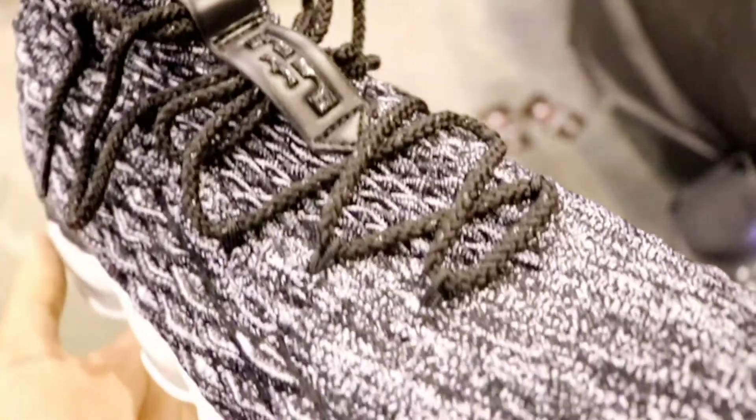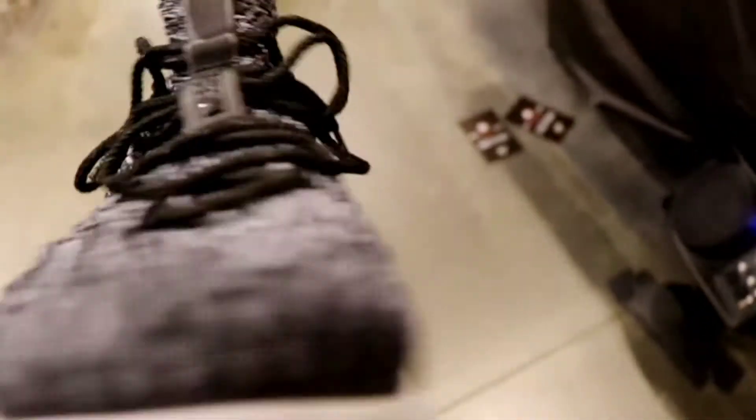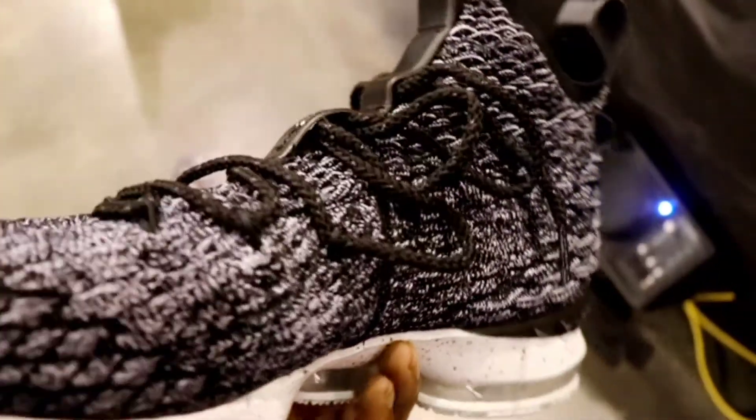Today I want to give you guys a YouTube first look at the Nike LeBron 15 Ashes colorway in hand and give you guys my initial thoughts on this sneaker. So please make sure you like, comment, subscribe, and let's get right into it.